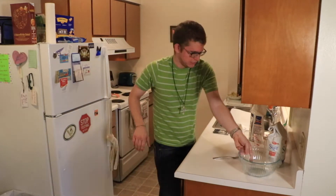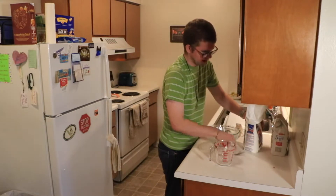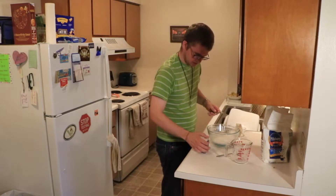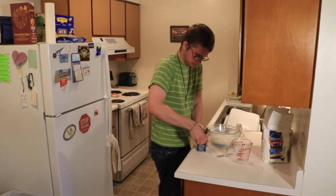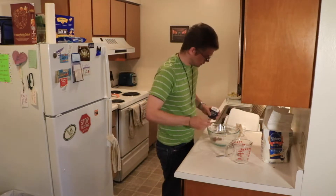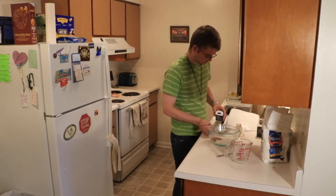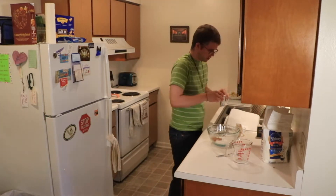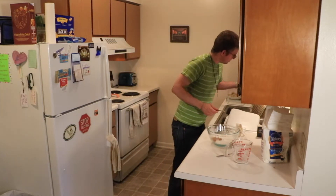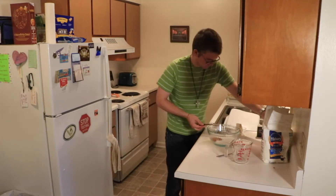Now we can get ready for the next section. In this bowl we need a cup and a quarter of sugar, a cup and a quarter of flour, two teaspoons of cinnamon, half a teaspoon of nutmeg, half a teaspoon of salt, and half a teaspoon of baking soda. Mix this together.